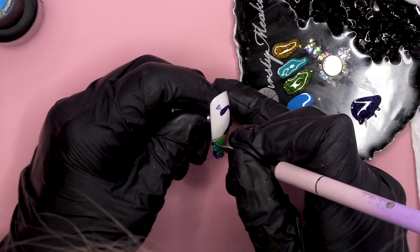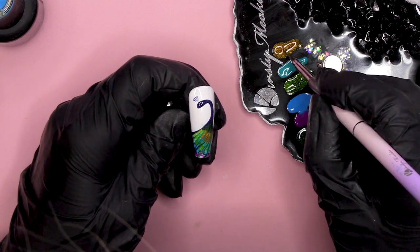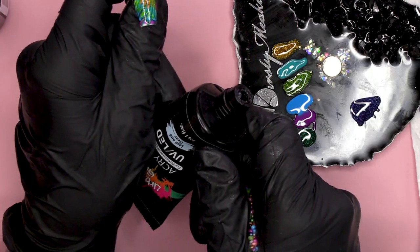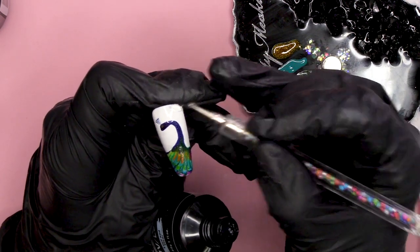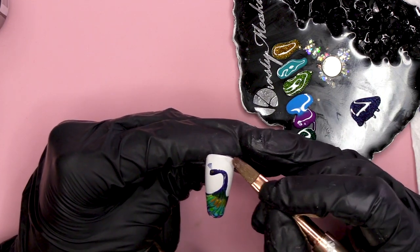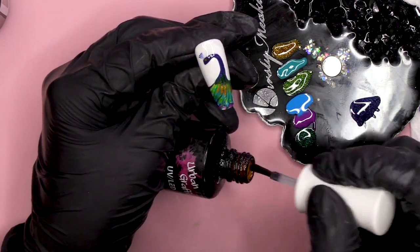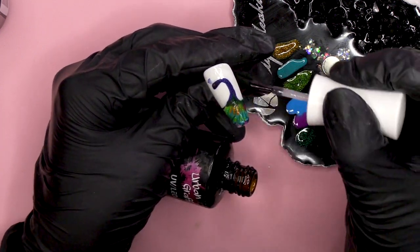I'm just gonna add a little bit of that blue — the same as the body — here just to frame that a little bit. Then we'll have a little bit of gold in the eye area and then we can cure. We're gonna add a little bit of bling, so I'm gonna use the Loud and Clear Acry Gel. I'm gonna use the Urban Graffiti Top Coat. That Acry Gel I haven't cured — that's gonna be my glue to hold the stones on.